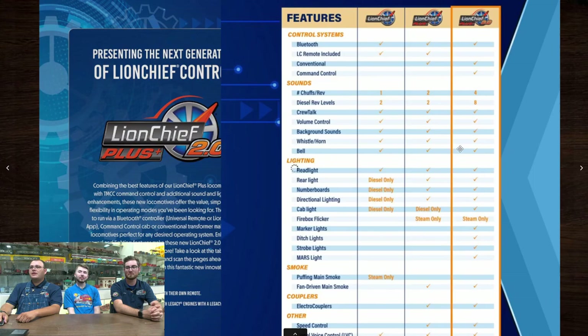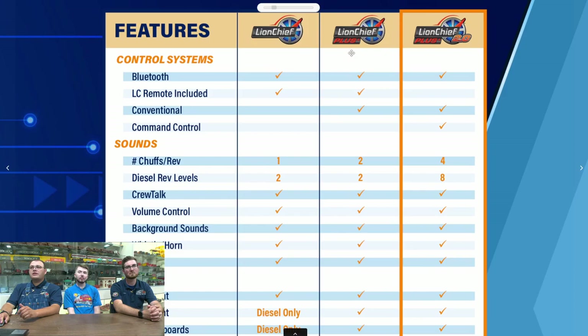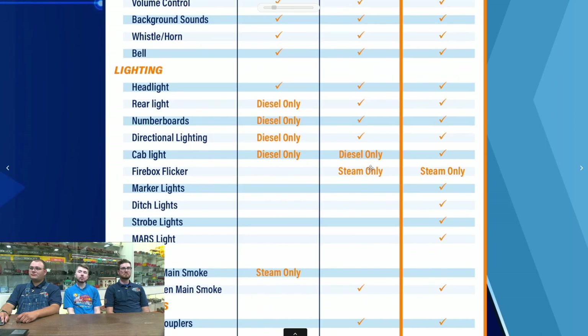All this stuff can be run with the LionChief app or the Universal Remote. This table is an amazing resource if you're trying to figure out what's got what — what you lose going from LionChief to LionChief Plus 2.0 to standard LionChief. We're not going to see any regular LionChief Plus anymore; any LionChief Plus stuff is all the new 2.0 version, and the main thing that added was the capability of TMCC along with it, and apparently Fortress for Revolution.